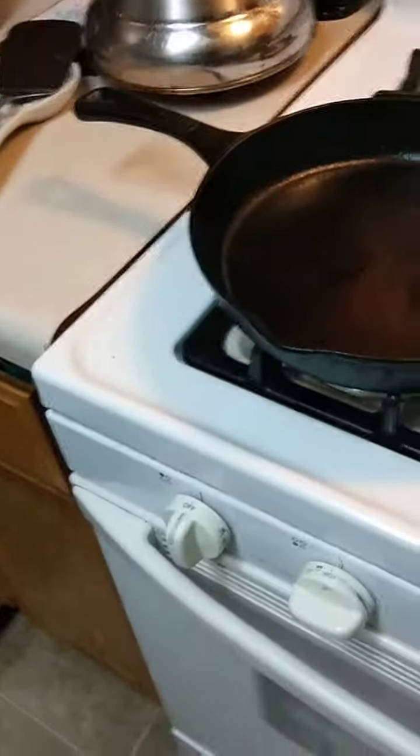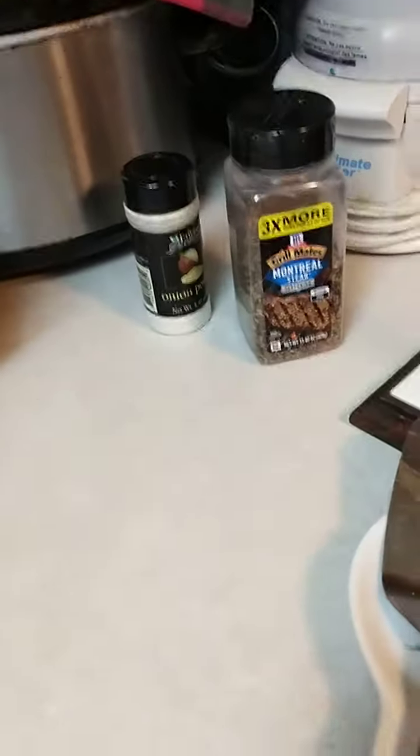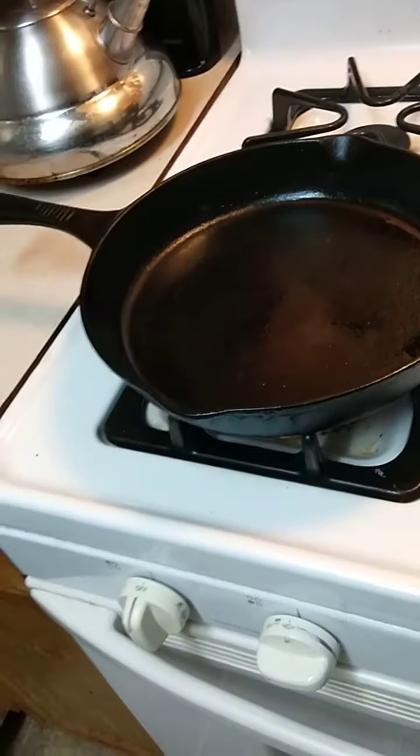...the ghost pepper pickle. Once the pan gets up to temp, I'll throw the burger in. I seasoned it with just a little bit of onion powder — because I didn't want to cut fresh onions — and Montreal seasoning, just to do something a little different.